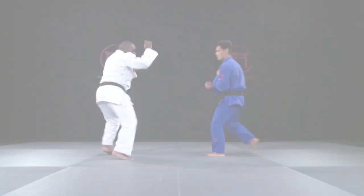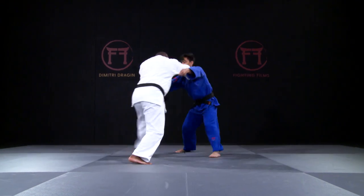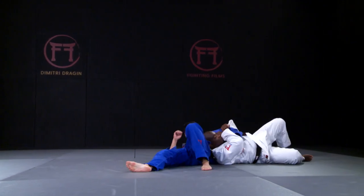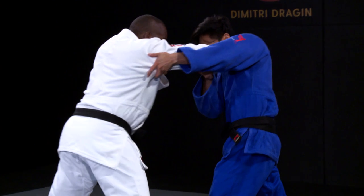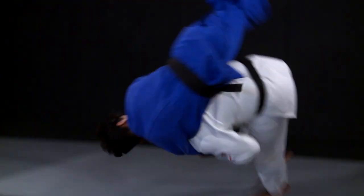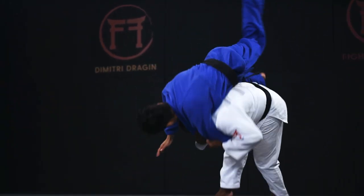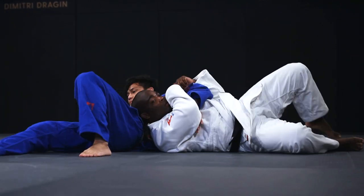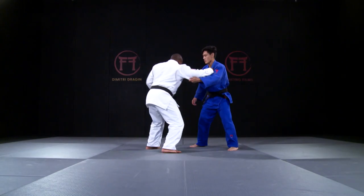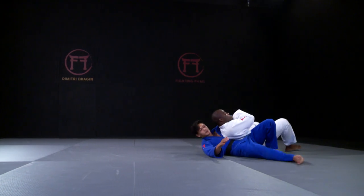For such a big technique, it doesn't require a lot of energy to execute. It all comes down to the correct position and use of your body. Drajan started working on this technique when he was 16, after watching the incredible Toshihiko Koga. He adapted it a bit to fit his style — Koga used his shoulder more for the lift, whereas Drajan uses his hip.